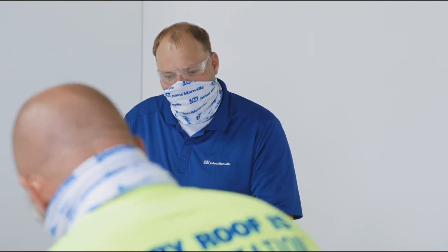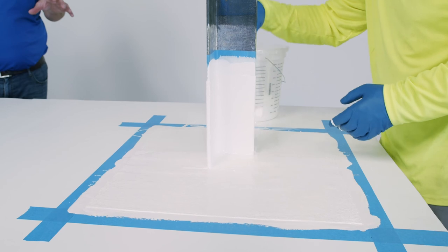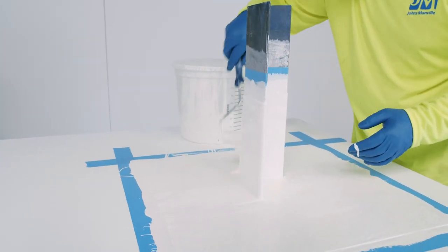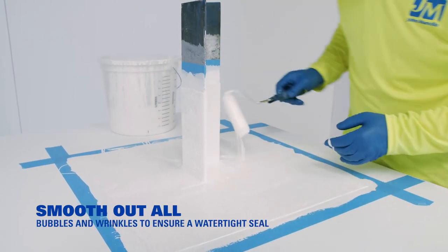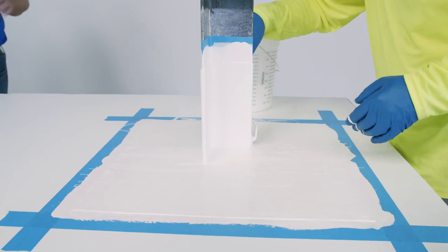I noticed you've been really trying to smooth out any bubbles. If you end up with a void, there's a chance it could dry out over time, possibly crack a little bit, and then it would no longer be watertight. So we're really focusing on making sure that the fleece is fully saturated, tucked up nice and tight at all those transitions — no air bubbles. When done correctly, this installation can be included in up to 20-year guarantees in the JM single-ply line.